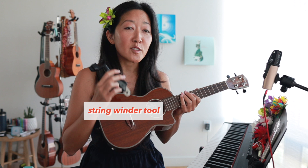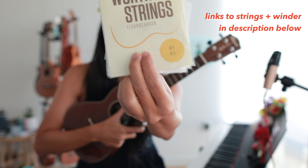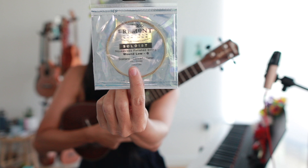Changing strings can be a complicated thing. I know it's really intimidating if you've never done it before, so I'm going to try to walk through all of the details in real time. I have a string winder here — you don't really need one, you can just use muscle power. And then I have my replacement strings. On the signature uke, I have Worth brown strings. These are the BTs, which means brown and tenor.